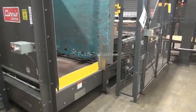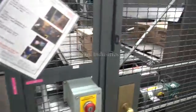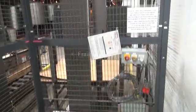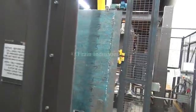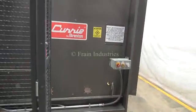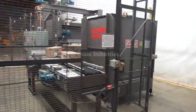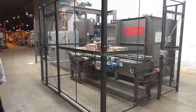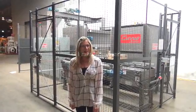Thank you. For more information on this low-level palletizer, call us direct at 630-629-9900.